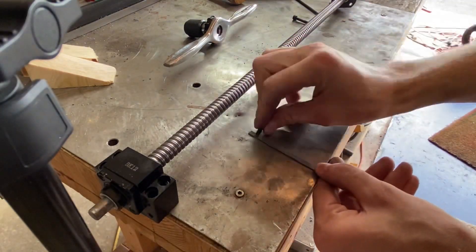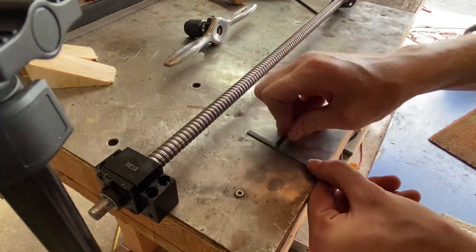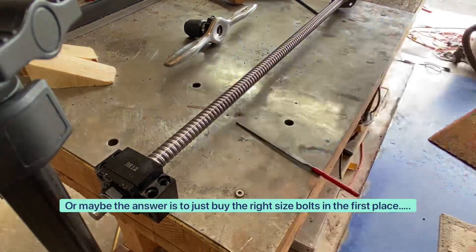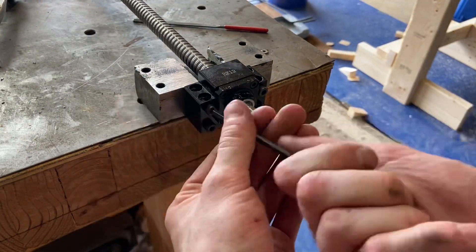Does anybody know of a tool that can do this? For just two or three bolts it's not so bad, but if you're doing 20 or 30 it gets really time-consuming to put a chamfer on everything by hand this way. If there's a tool that'd be really useful.